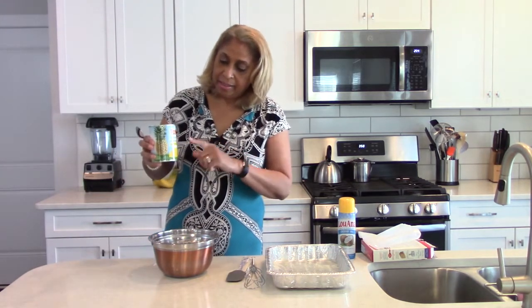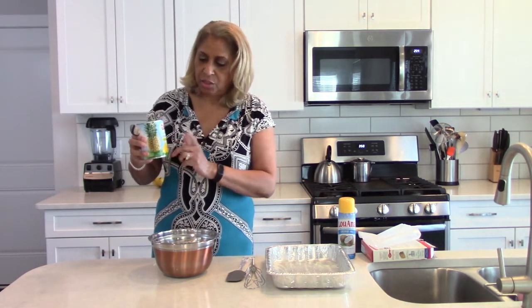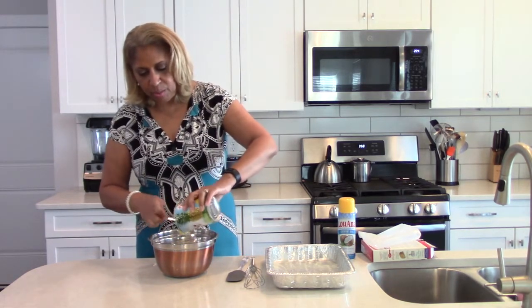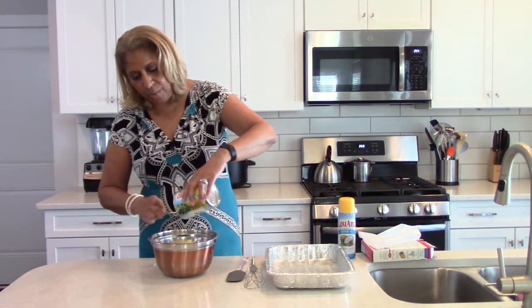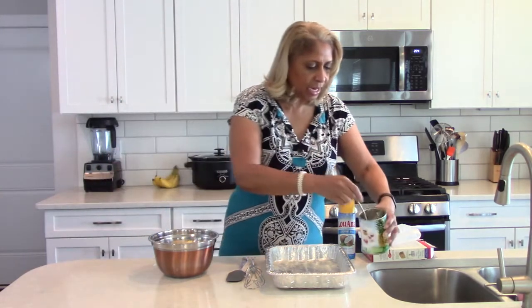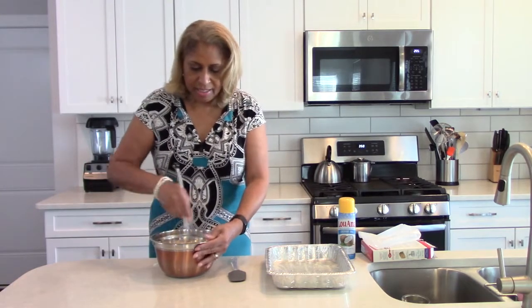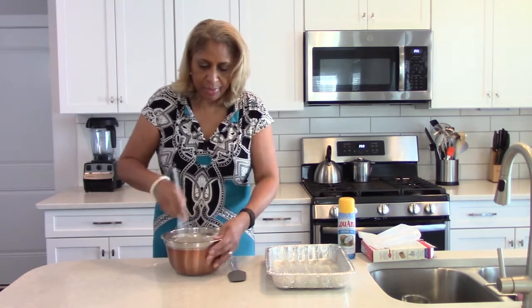Make sure you have the pineapple juice because that's part of the mixture. Honestly, these are the only two things you need to make this amazing cake. I got the version without added sugar. You're just going to pour it in the bowl — no eggs, no oil, none of those things — and mix it simply like this.